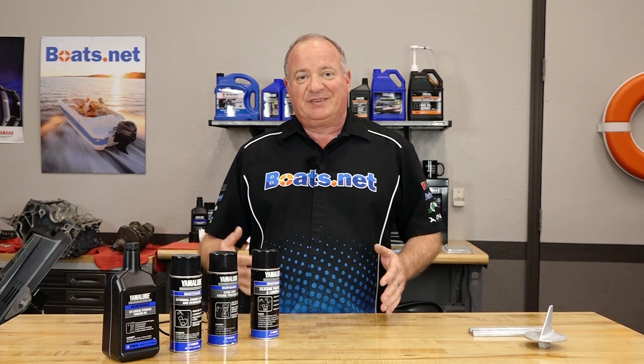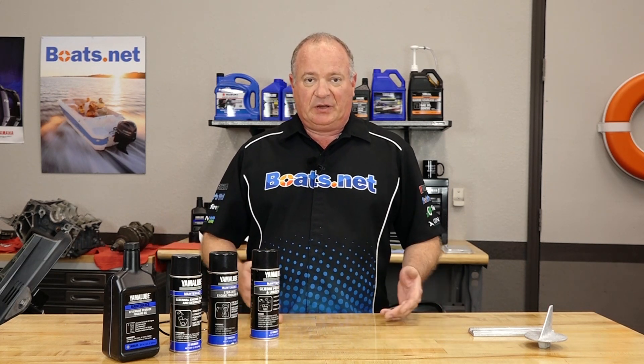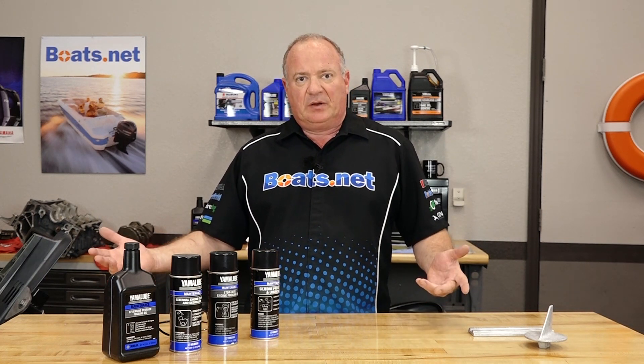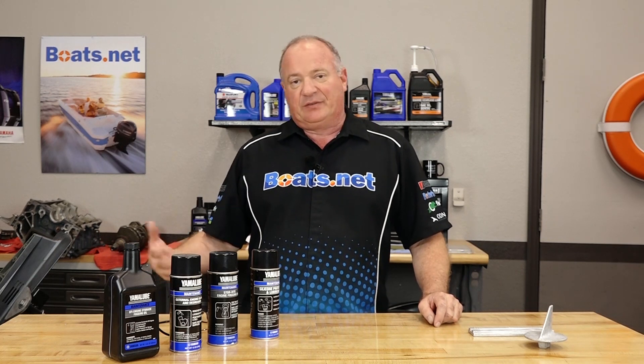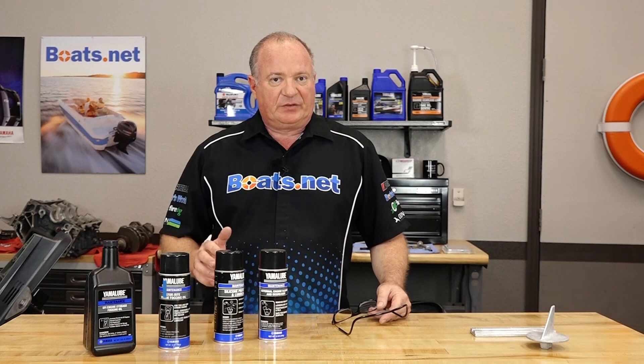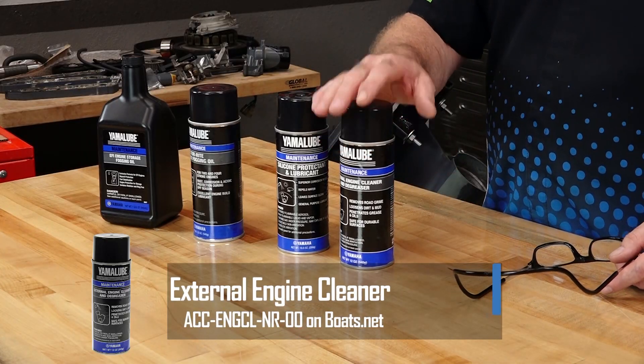The first form of corrosion is the simplest, and that's what most people call it: simple corrosion. You put something in water like a piece of steel and you lay it out in the air — it starts to rust, and that is a form of corrosion. Yamaha has a great lineup of products used to prevent simple corrosion, starting with just keeping it clean. Then you want to protect it with a silicone spray.